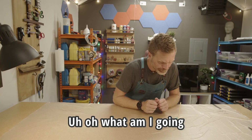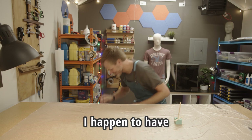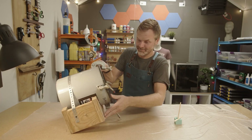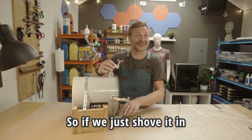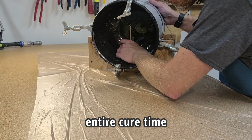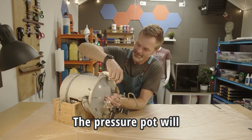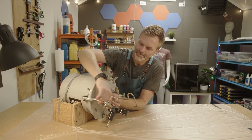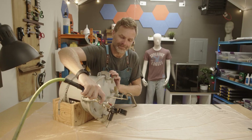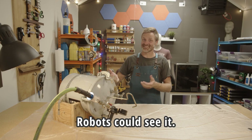I see bubbles. What am I gonna do about the bubbles? I happen to have just the right thing — a pressure pot. So if we just shove it in there and pressurize it for the entire cure time, we should be good to go. The pressure pot will shrink those bubbles down to a size that you can't see with your own eye. Maybe with somebody else's eye you could see it — robots could see it, that's for sure.